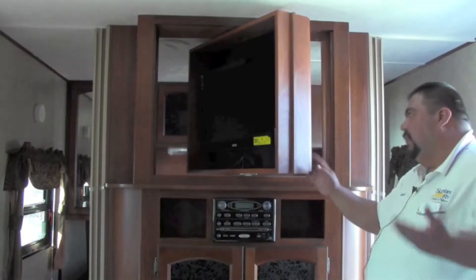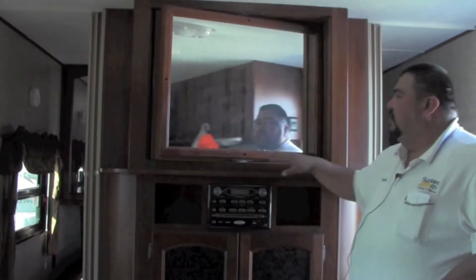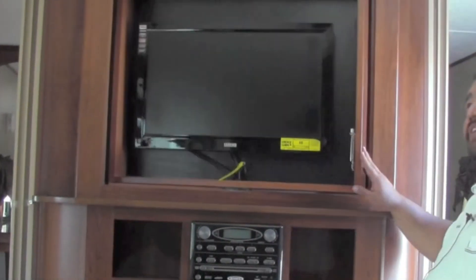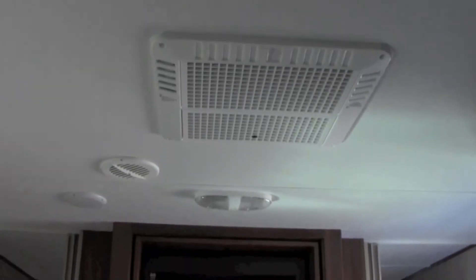This does have what I would basically call a lazy Susan turnaround TV, so if you are in bed at night you can watch one of your favorite DVDs. You do have a ducted air conditioning system with refrigerated air, 13.5 BTU on this unit.